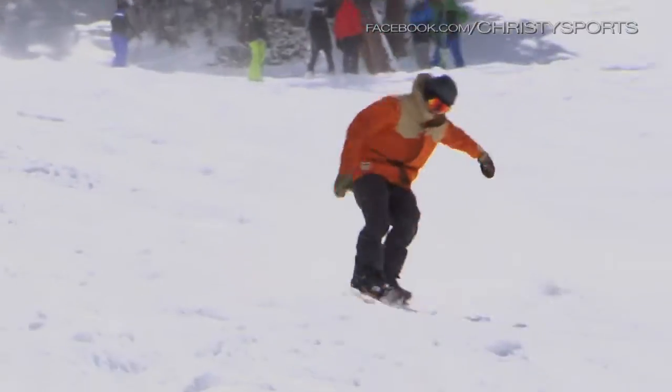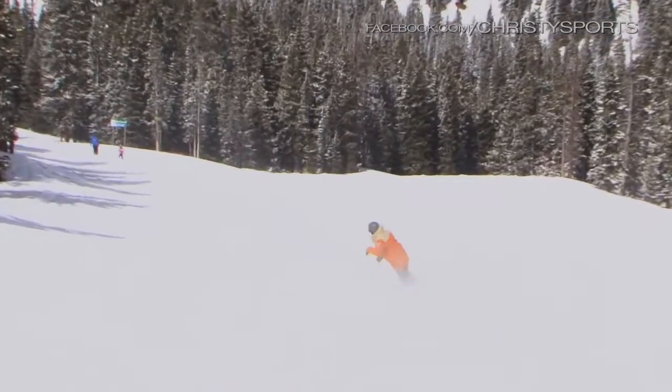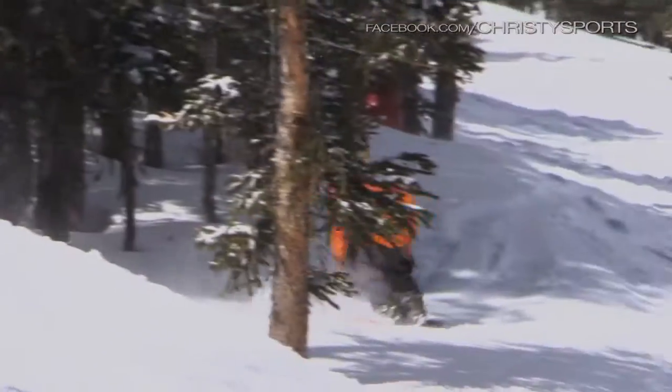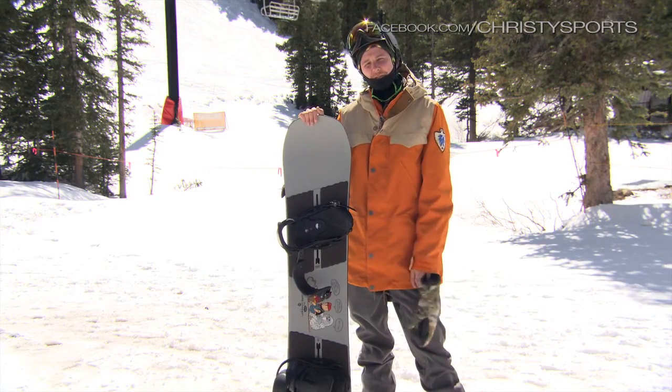This board is great for your kind of all-mountain rider who just wants to be out there having fun — really nothing to prove. The off-axis side cuts mean you always want to mount the Burton Name Dropper with your heels on this side so you can match the off-axis. It's going to give you a better heel side to toe side feel, more of just a natural feel underneath your foot.